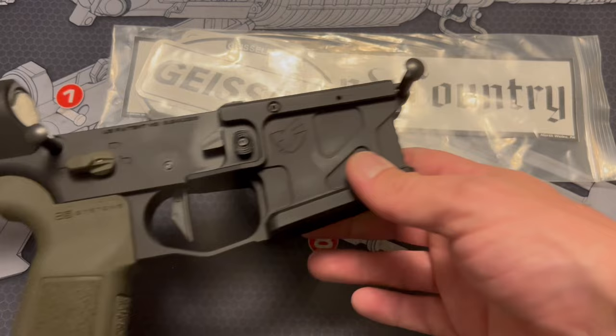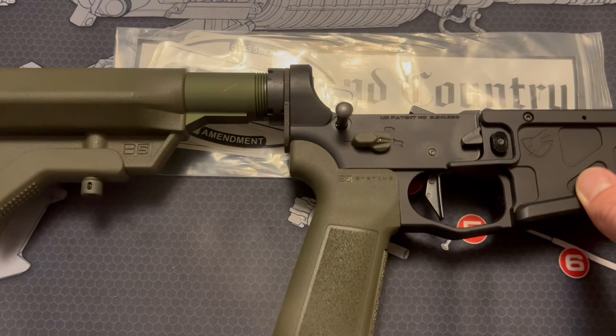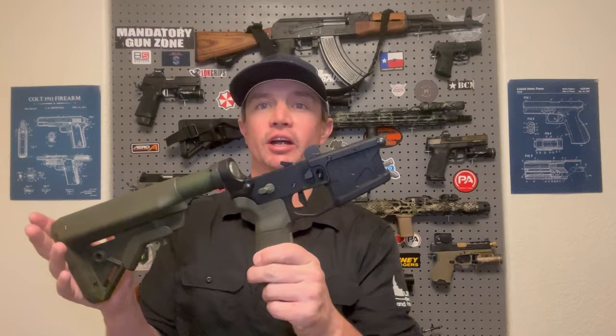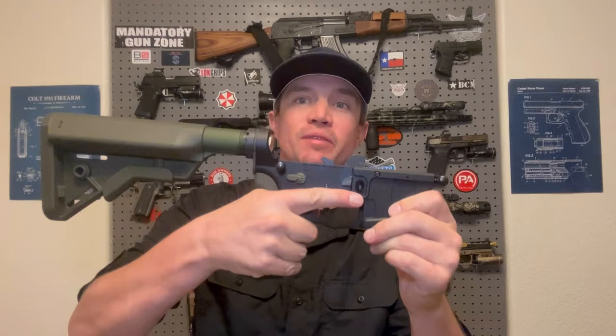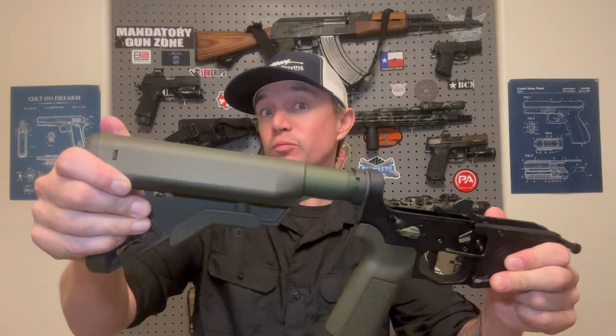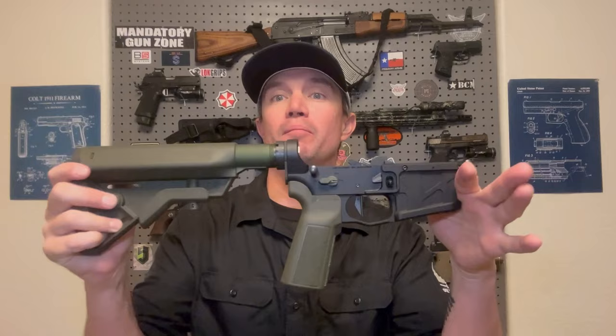Here we have the build so far — I'm getting pretty excited about this one. ADM UIC Ambi Lower, Geissele SDE Trigger, Radian Talon Ambi Safety, B5 Type 23 Grip, B5 Systems Bravo Stock, Geissele Buffer Tube with Super 42 H2 Buffer and Braided Wire Spring. This is coming together very nicely.